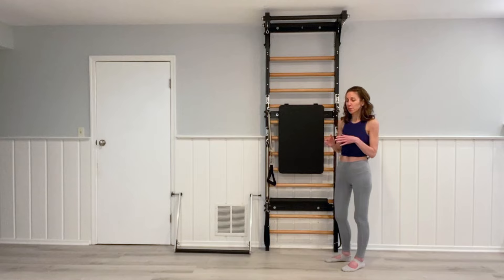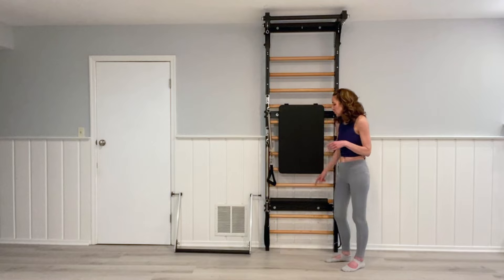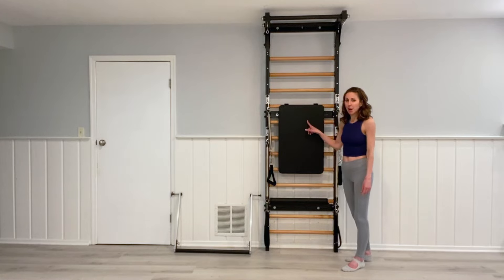It comes with short light springs and long light springs, as well as long medium width springs, handles, foot loops, a rung cover, and a backboard.